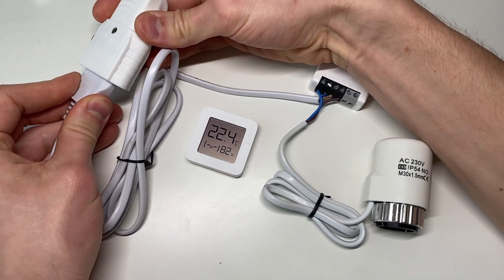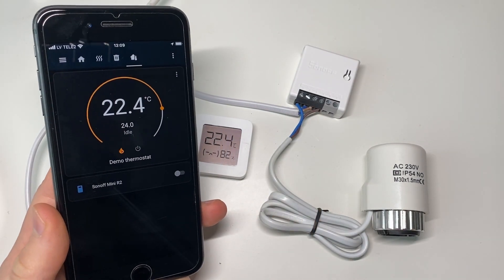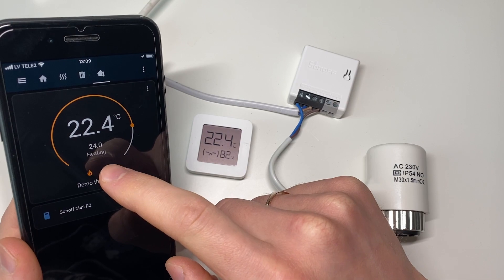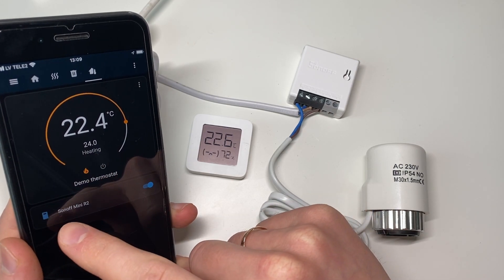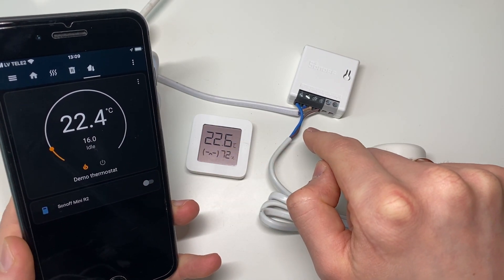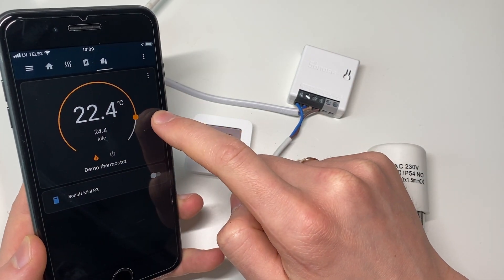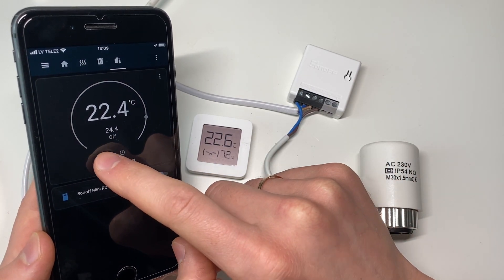Now I'll show you how it actually works. I'll connect it to power and open up Home Assistant. In Home Assistant you can easily set up this integration as a thermostat — it reports data from the thermometer and you can set the desired temperature. Right now it's set to 24 degrees and the heating is on, so the power switch is on. If we lower the temperature to, for example, 16 degrees, we can instantly hear the switch turn off and see the status change. It checks the current temperature and depending on that it enables or disables the power switch. You can also override these settings.